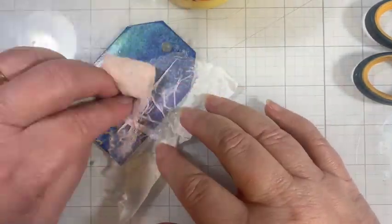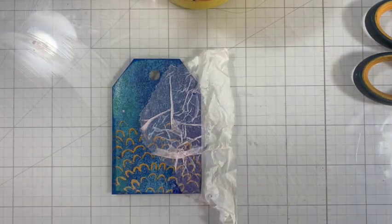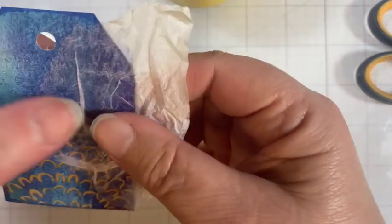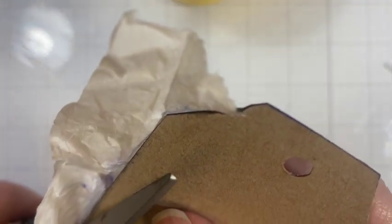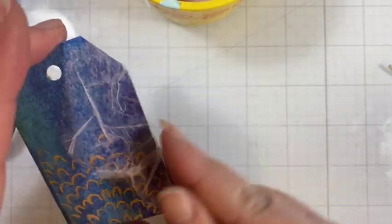We can dab off the excess. Then I'm going to bring a heat tool in and dry this. It's still a bit damp, but I'm going to go ahead and try to tear along that line — actually, let's just cut. There we go. Fold any excess to the back.